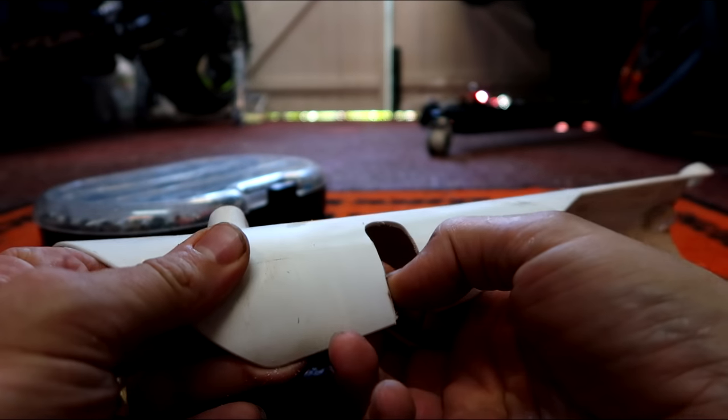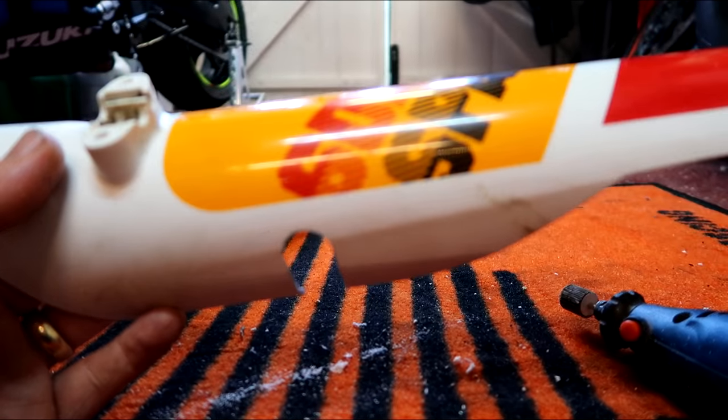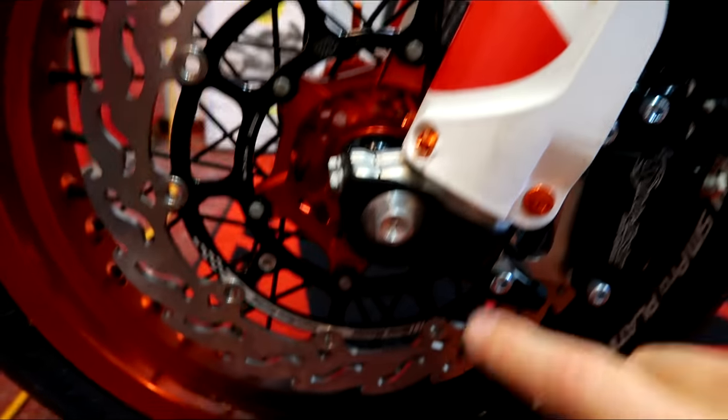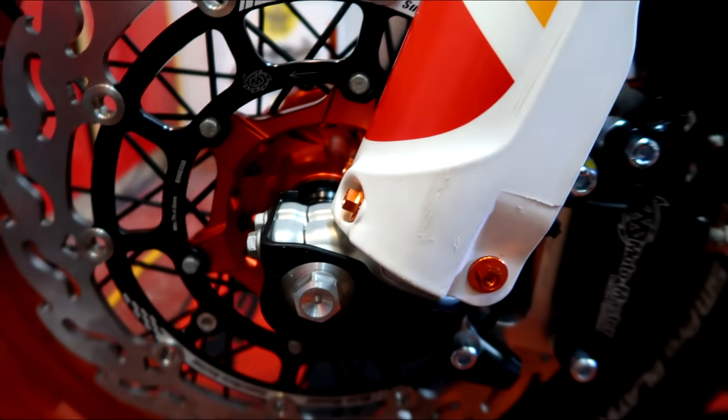There we go. A bit of petrol to the rescue. That'll do. Trimmed and fitted. Mounting the cables and everything on — bit of bling, bit of Mud Pig Racing bling to replace the bolts with.